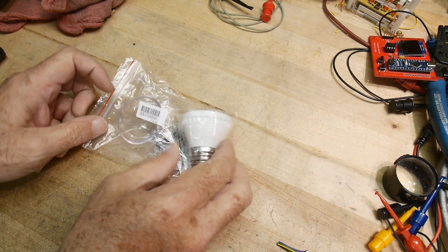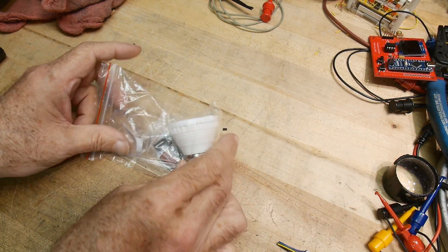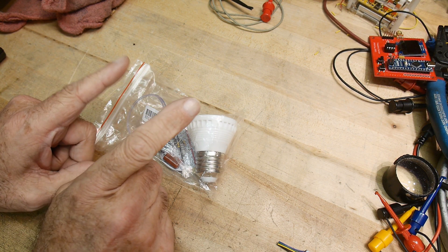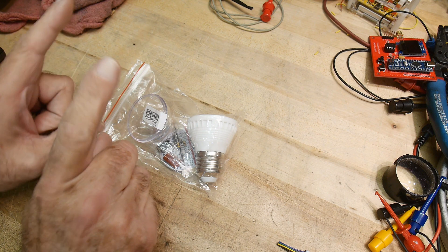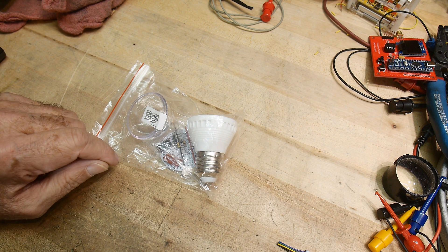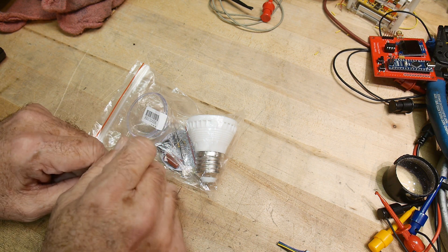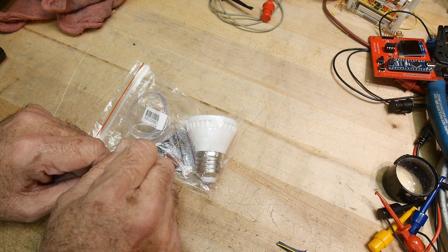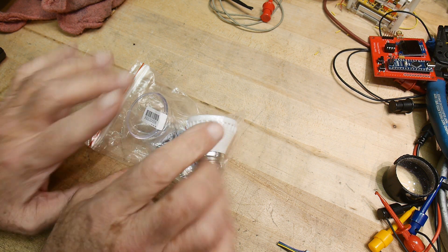Okay, it's kit time. I got this off of eBay and I made a mistake. So if you buy things off of eBay, don't go off the picture - you've got to read the description. Because it might say here's a 2020 Corvette but there's no engine, right?